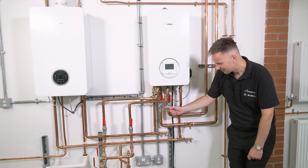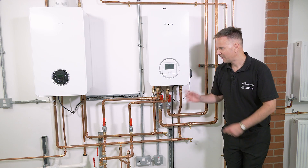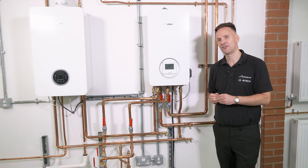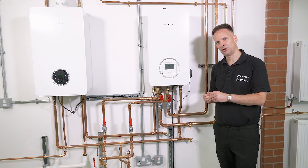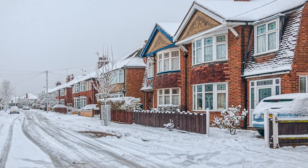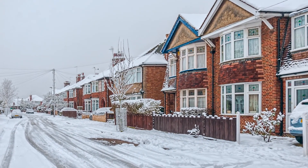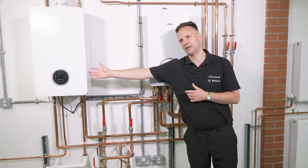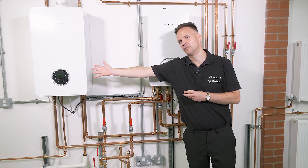With a hybrid system we still have our outdoor unit with two pipes coming in to the indoor unit. The indoor unit is where we manage whether the heat pump produces central heating or whether the boiler produces central heating — or maybe in the depths of winter where the heat pump needs support, the boiler will assist. Hot water, this time instead of being stored in a cylinder, is produced by a combi boiler, which we're all very familiar with.